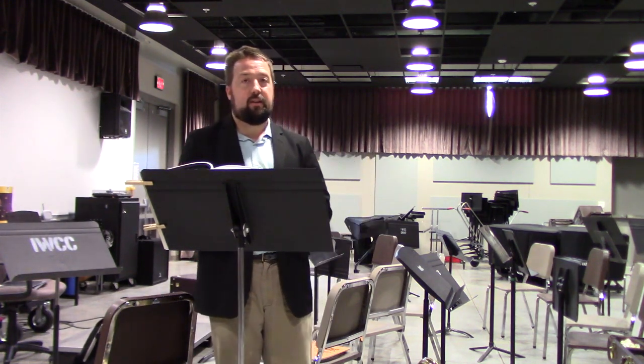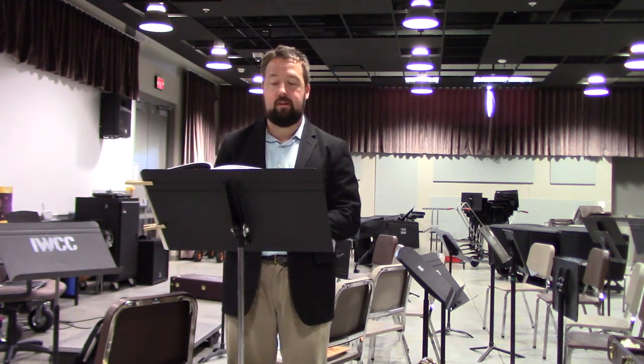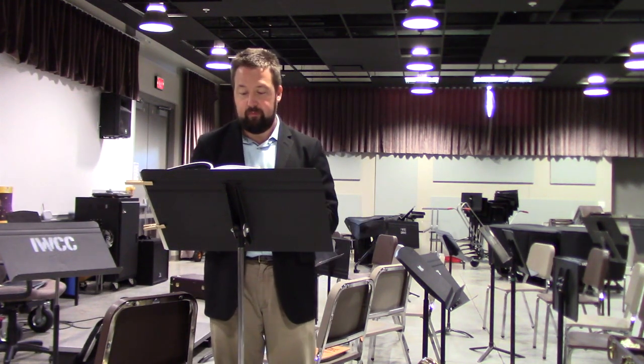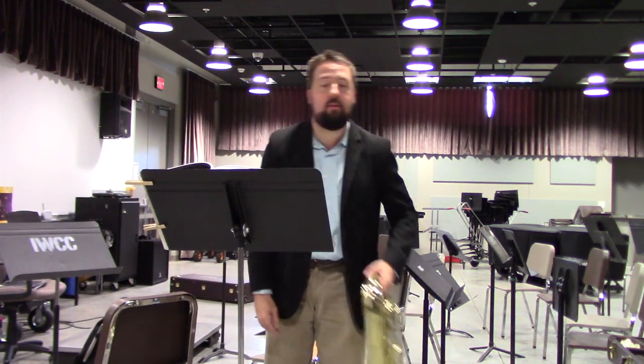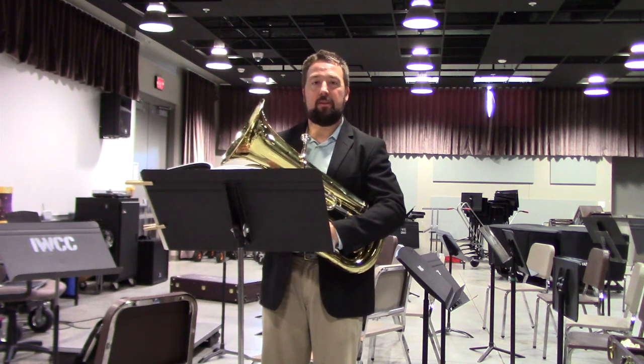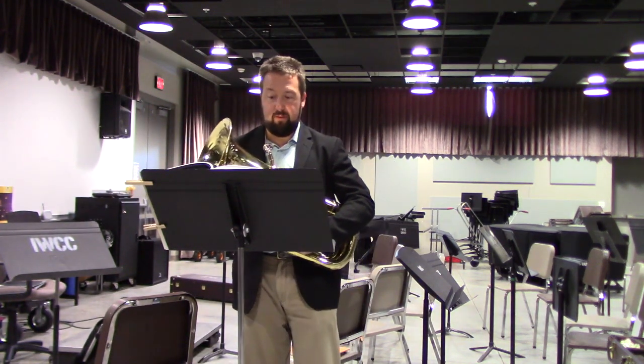Items to watch on this particular etude: articulation. There are not a lot of articulation markings, so everything must either be played tenuto or just slow in general. Also, be mindful of the turns. This is something that, as euphonium players, we tend to get a little bit lazy with just because we have valves. Make sure you blow through those.